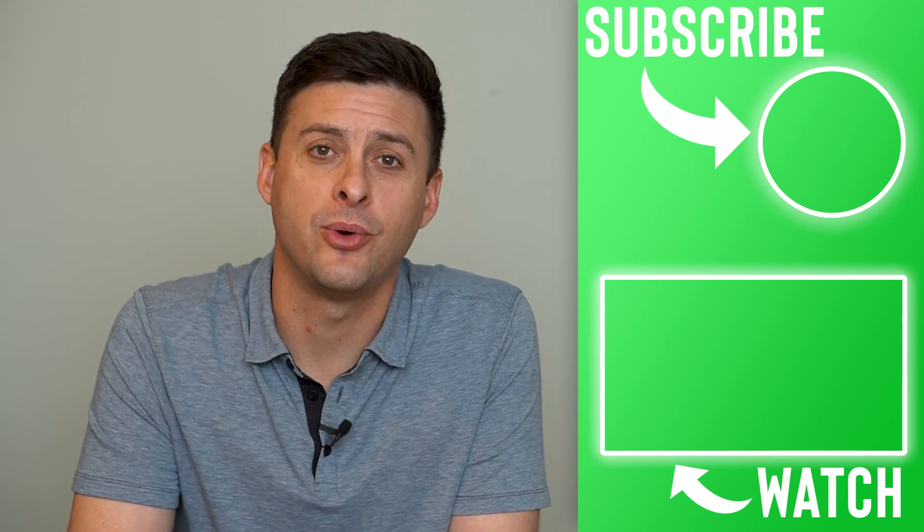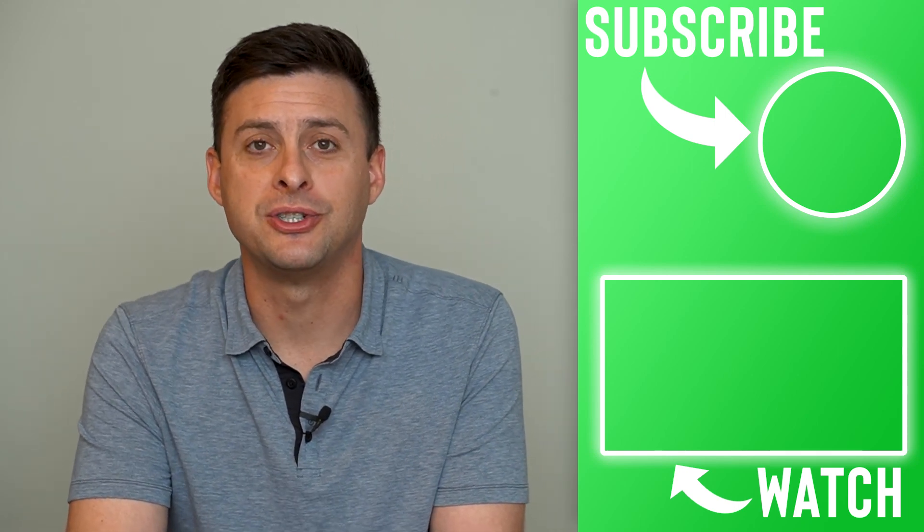Hope this helps. Let us know if you have any questions in the comments below, and make sure to subscribe. Thanks.